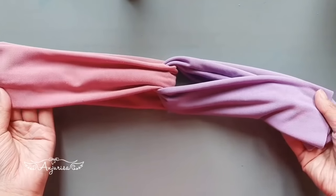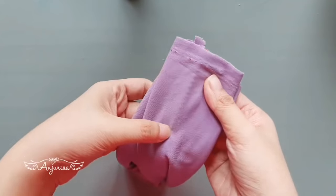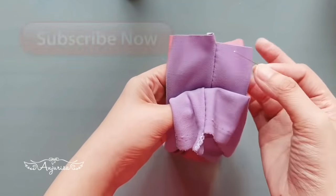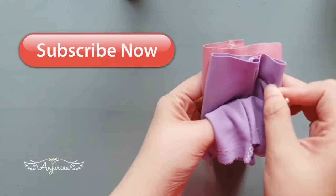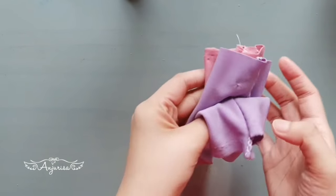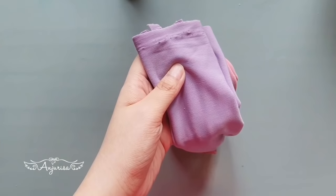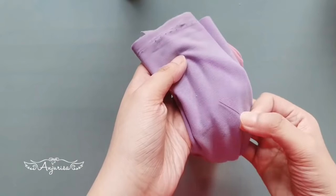Now bring the fabrics together. This is the most important step — I will pin these fabrics together. Pin the one in the middle, and also pin the fabric with the same color.